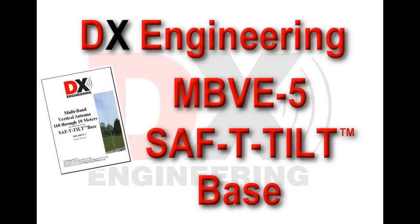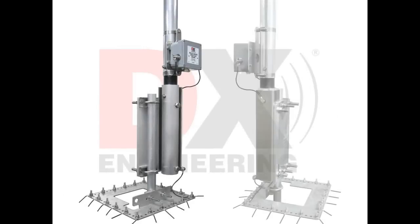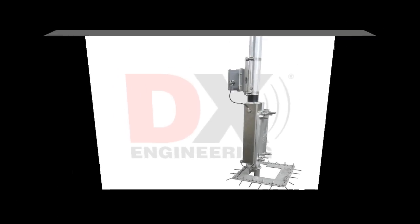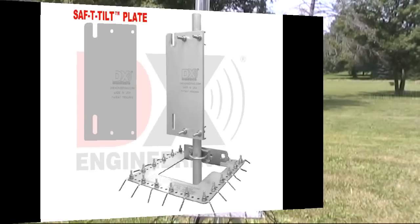This video shows the DX Engineering MBV-E5 safety tilt base in operation. The heart of the safety tilt system is the new massive patent-pending safety tilt plate that has two slots, which allows safe raising and lowering of the antenna without removal of fastening hardware.